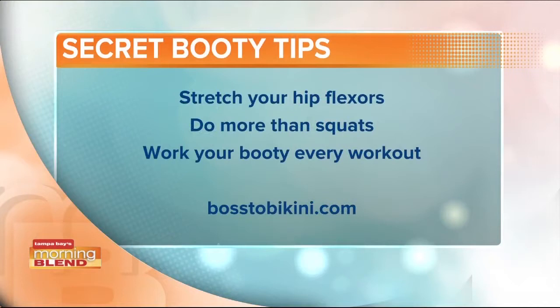We are in workout clothes again! Teresa brought up her book, Boss to Bikini. The three secrets we've talked about today: stretch those hip flexors, do more than just squats, and work your booty every workout. Teresa, we always appreciate having you back. This is really just the first of a two-part series, so you're going to be coming back to do some more workouts to get that beach body ready. Thank you again!